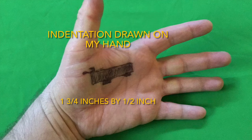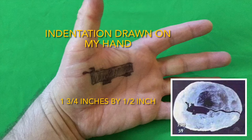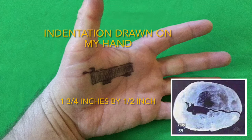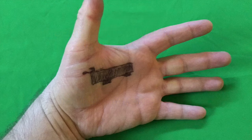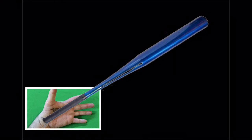Her skull was much smaller than you're thinking, and therefore the injury on her skull is much smaller than you're thinking. To give you a comparison, here's a look at my hand. The indentation on JonBenét's skull was one and three-quarters inches by a half an inch — quite small. You can see the mag flashlight head is way too big to leave that kind of indentation, and that would also rule out a baseball bat and many other objects. It has to be something much smaller.